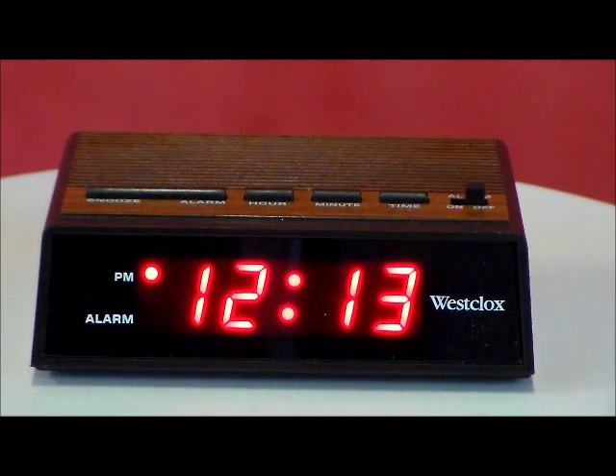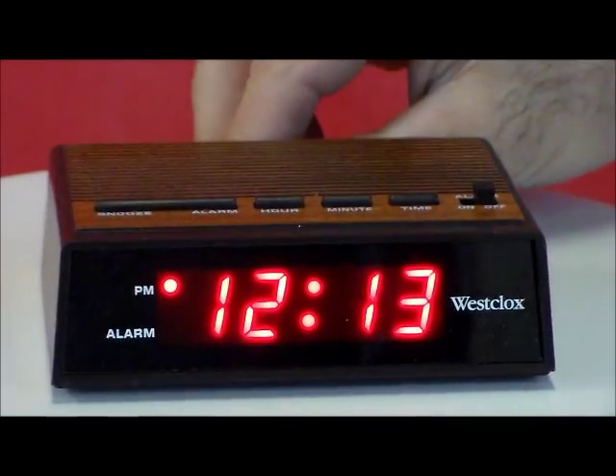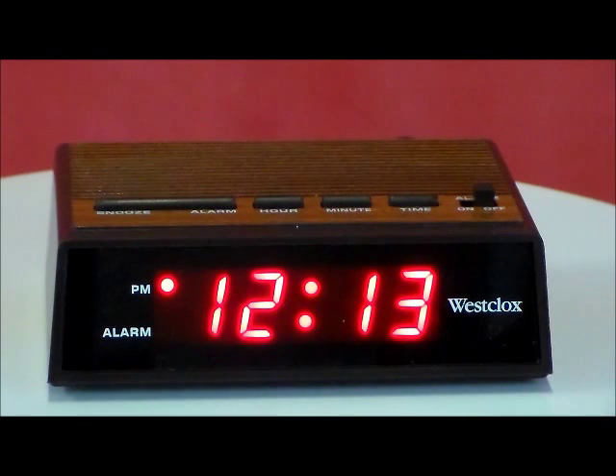I actually own this clock. It's that simple, and this is why — look at that, it doesn't get simpler than this. It has a nice loud alarm. Now, let me explain something: the camera is picking up a pulsing effect that does not exist — it is not visible to the naked eye.